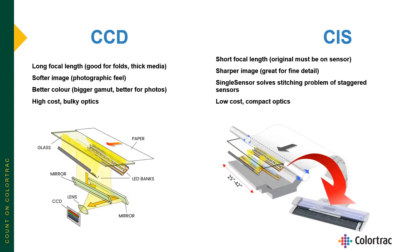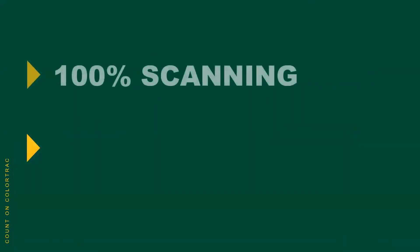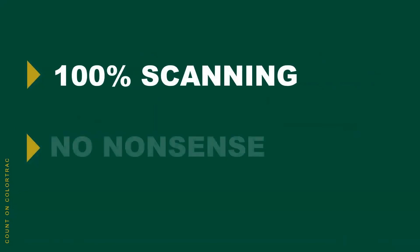Whether you're choosing a CIS — contact image sensor — scanner like the SmartLF SCI, or a CCD — charge-coupled device — camera-based scanner like the SmartLF SGI, we feel that the ColorTrack SmartLF scanners offer the perfect choice for you. 100% scanning. No nonsense.